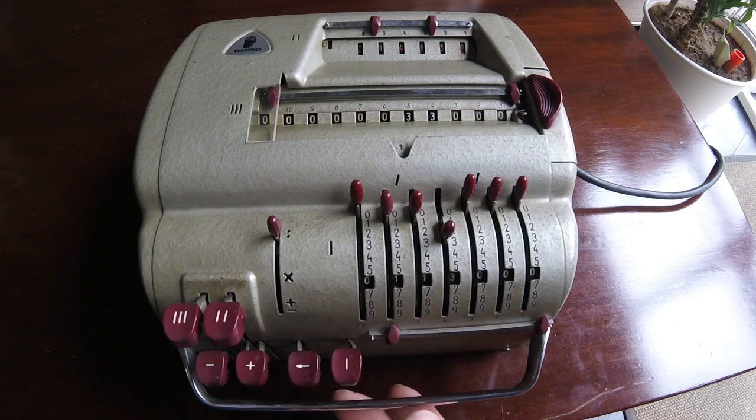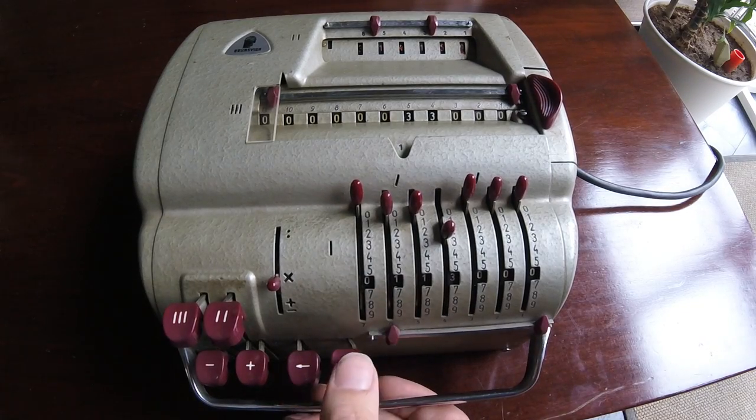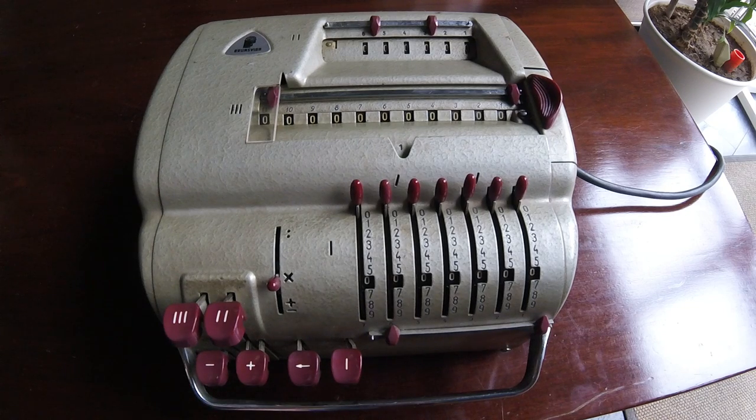Let's clear everything, and this will conclude the demonstration. Clear this one, this one, and that one. This was a demonstration of the operations for the Brunsviga 11E. Thank you.